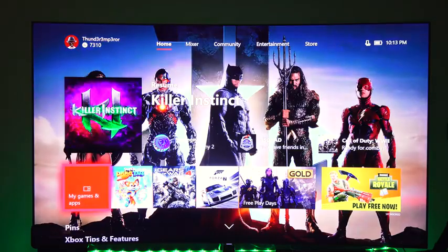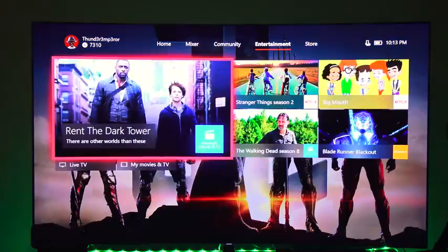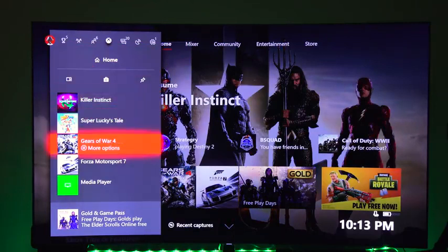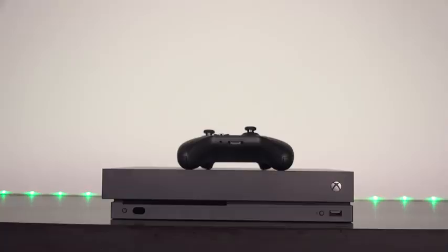The interface with the fall update is pretty smooth and snappy — it actually feels much faster than my Xbox One S, which is nice. Of course you get faster system performance. If you want to check out more about the new fall update, I have a link for you guys — you can hit the cards to check out our fall update video to see how it works.